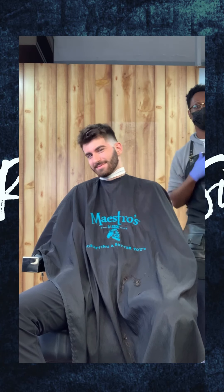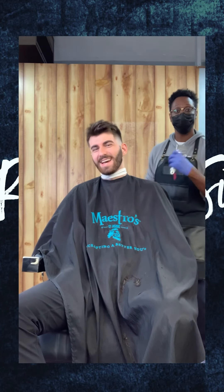Hey, I'm RealNameSir. We had some fun with this one. This is a tutorial on a mid fade with a texture top. Let's go.